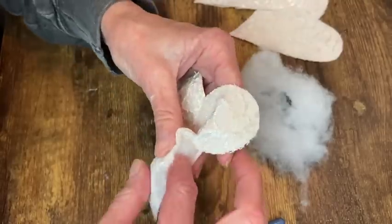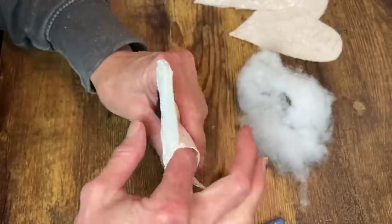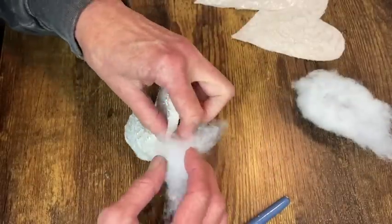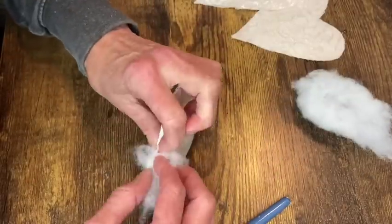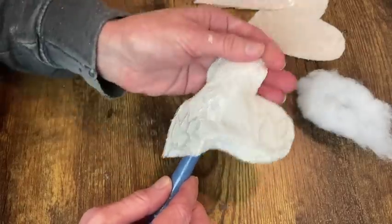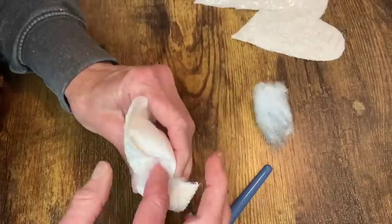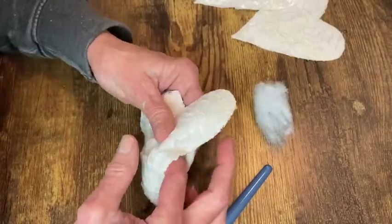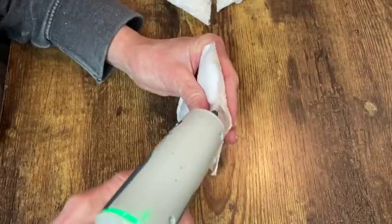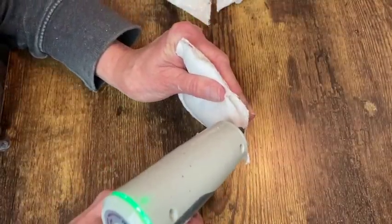I have some polyfill from an old stuffed animal and you can use the end of a paint brush or a pencil to help push this in if you need to. I'm just going to stuff these and then hot glue the open edge together. If you're new to my channel, welcome and thanks so much for stopping by — I hope you like my content and will consider subscribing.